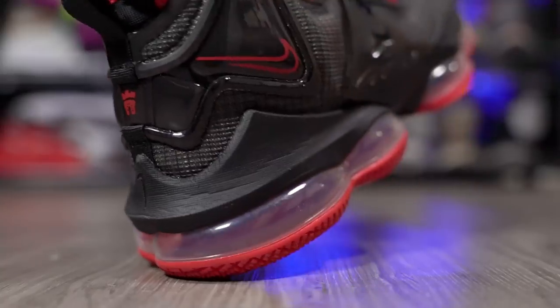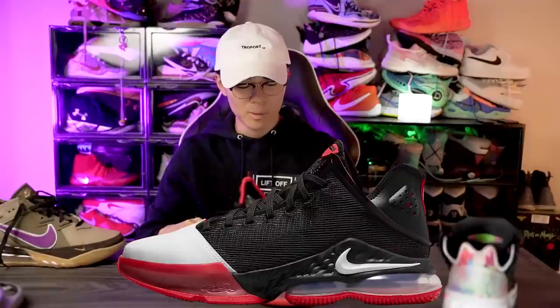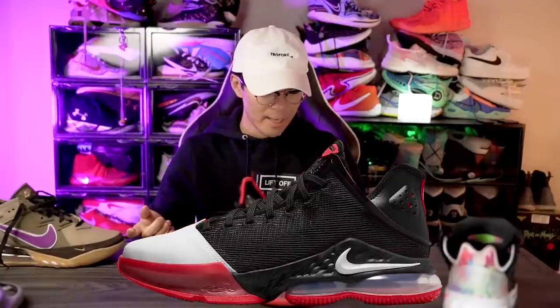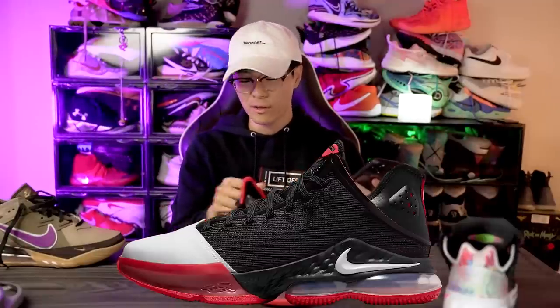I don't have any doubts on the compression. As far as court feel goes, I hope it's a little bit better, but I don't see why it would be. Also, the React looks very very thin, especially in the heel — you're probably not going to feel the React all too much because you have the Air Max unit anyway. In the forefoot though, I don't know, we'll have to see.